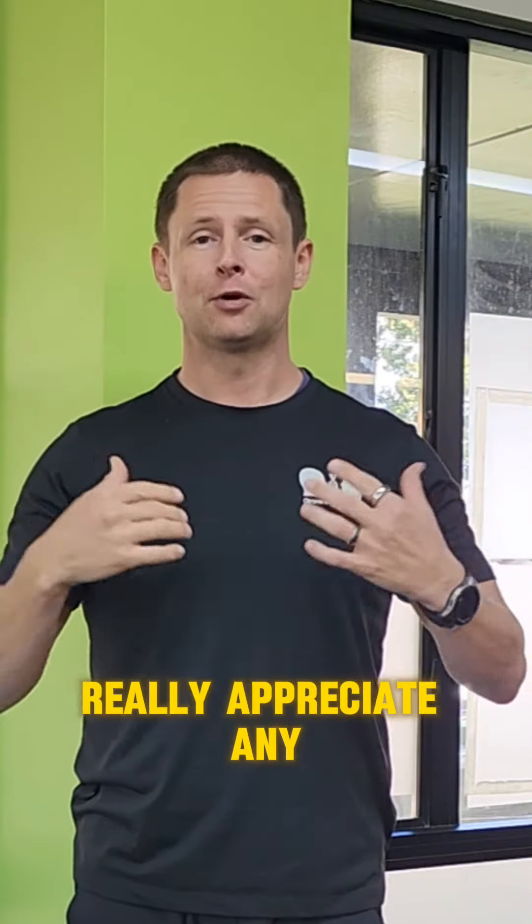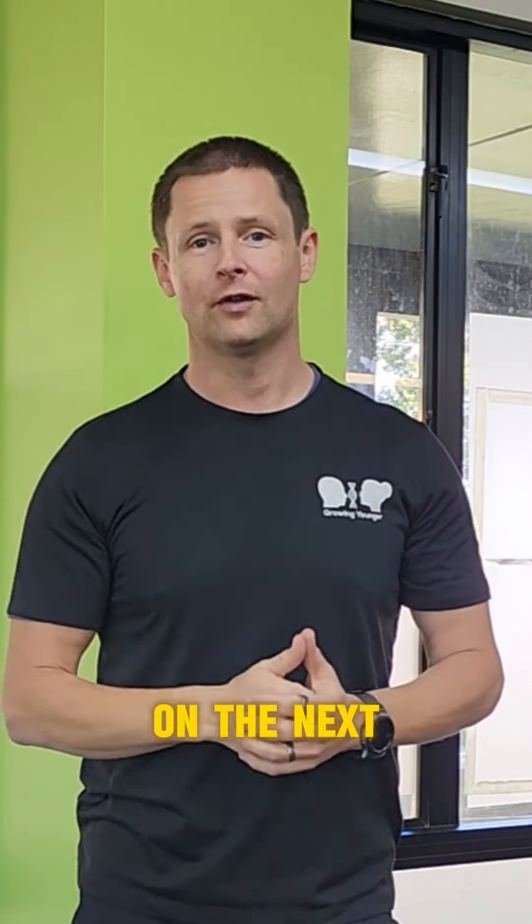That is my little video today. If you like it, leave a comment down below — I really appreciate any feedback you have, and I will see you on the next video. Cheers.